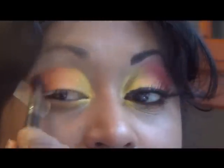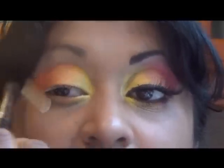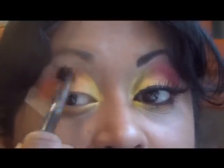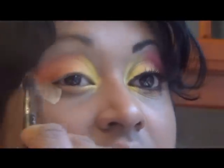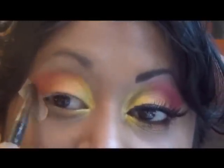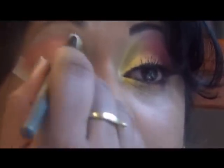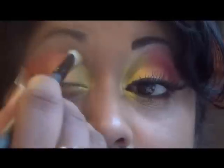I'm using a blending brush to blend the edges out in the crease, just to soften it. I'll also blend the yellow color in the inner corner a little bit with a blending brush.